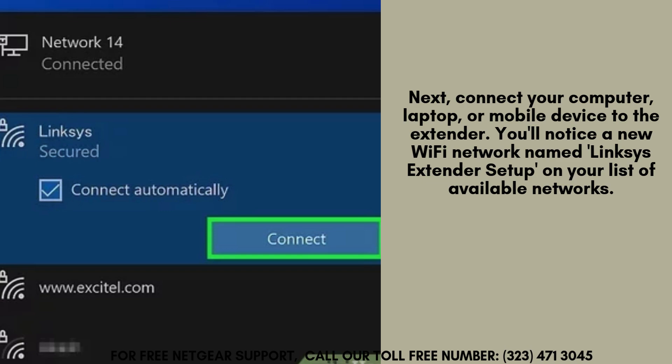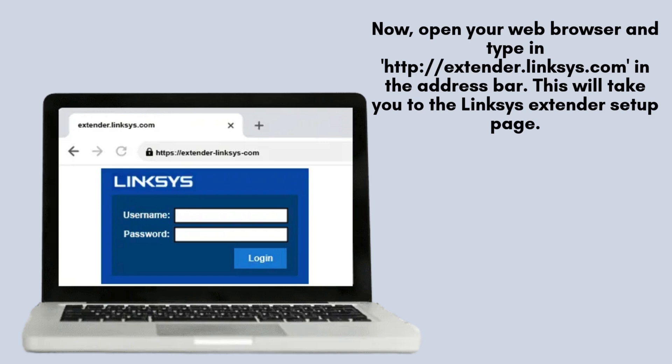Next, connect your computer, laptop, or mobile device to the Linksys RE3000W extender. Look for a new Wi-Fi network labeled "Linksys extender setup" among your available networks. Click on this network to establish a connection and proceed with the setup process seamlessly.